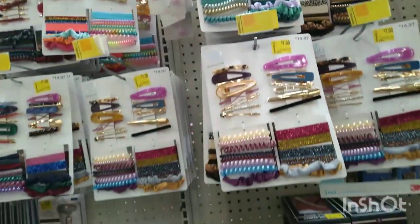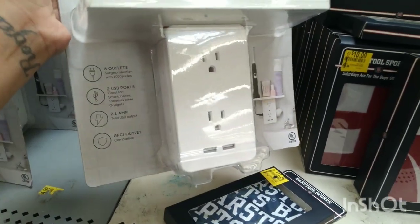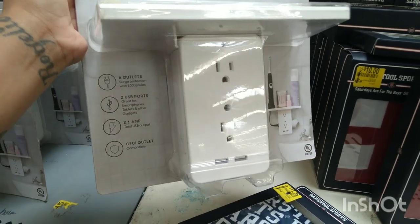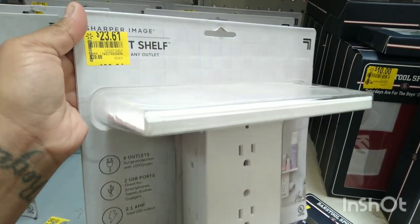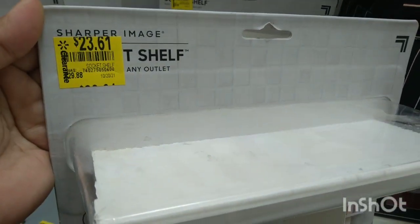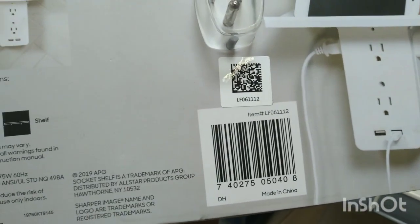Check out all of these accessories — these are all on clearance for $7. And they have these right here: six outlets, two USB ports with a little shelf. This is pretty cool for $23, was $29.88. That is the barcode right there.